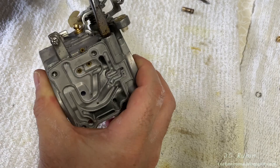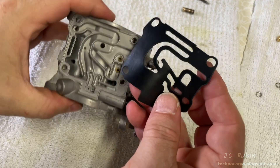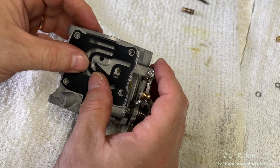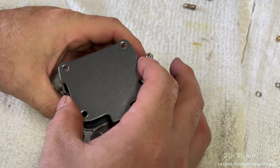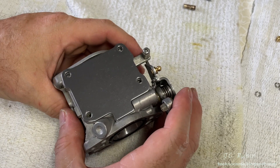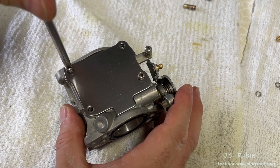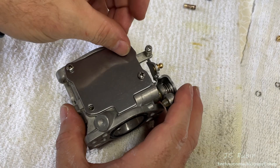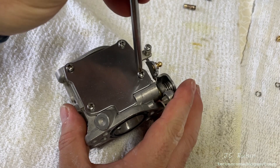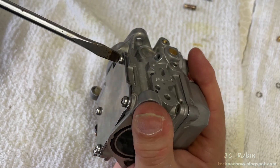The idle screw is then installed — dropping it into the port, pushing down, and turning with a flathead screwdriver to start it. I keep turning until I hit soft seat, then stop. A new gasket is used up top; its shape only allows it to be inserted in one direction. I make sure it's laying perfectly flat around all the holes, then lay the cover — which also only sits in one direction — carefully over the gasket until it's perfectly aligned. I start installing the screws into the top cover, screwing them down but not tightening until all screws are installed, then gently tighten all four down.